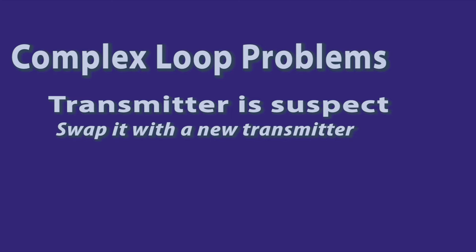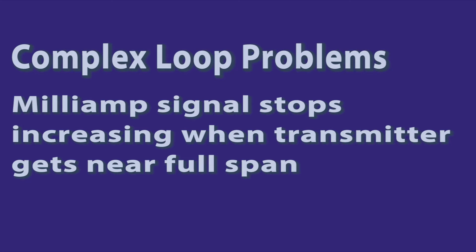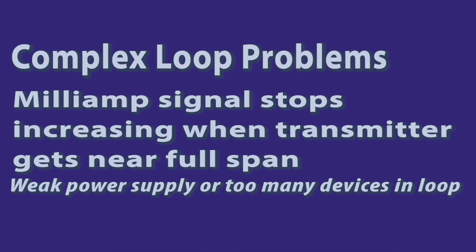You've now got an extra transmitter you've taken out of stores. Another problem would be a loop having issues when the transmitter gets too close to the top of its span. This is sometimes indicative of a problem with the loop power supply or too many loads in the loop.